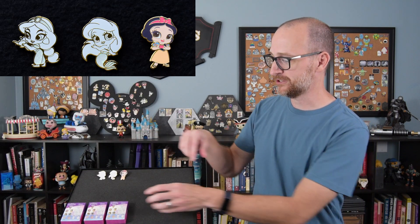So two white chase versions — hey, this is good! Alright, so for pin three — it is not white. It is Snow White. I guess it's part white in the naming. So we have Snow White and she has the apple in her hands. She is the color version.